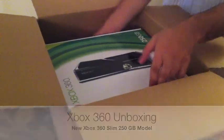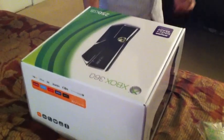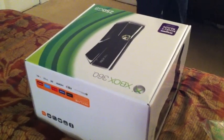Following the long tradition of unboxing videos on YouTube, I decided to do my own. Today we have the Xbox 360 250 Gigabyte Slim Edition — the new Xbox 360 that Microsoft just released a couple of months ago.